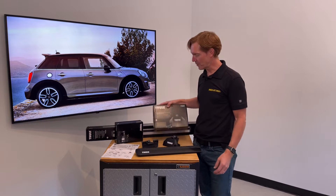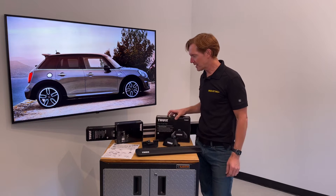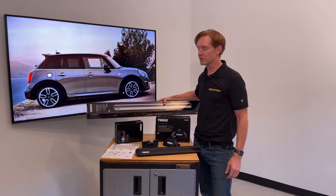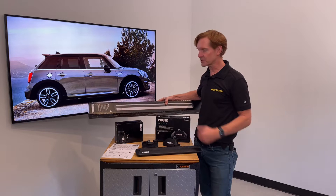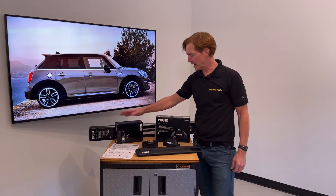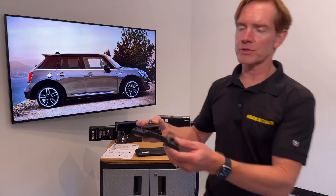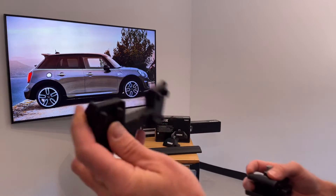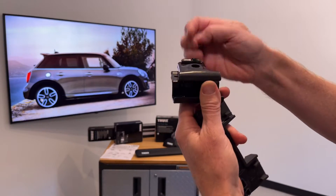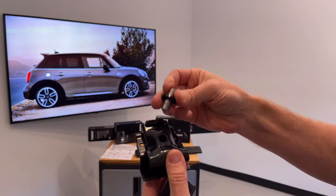This system comprises three components: the Evo Flush Rail Foot Pack, a set of four; the WingBar Evo Load Bars, a set of two offered in silver or black; and the vehicle-specific fitting kit. The fitting kit includes four contoured rubber base pads, four rubberized metal brackets, and four fasteners.